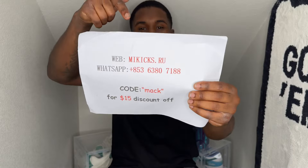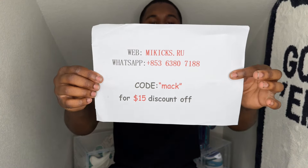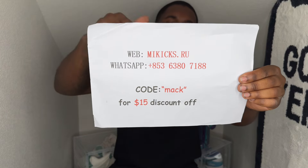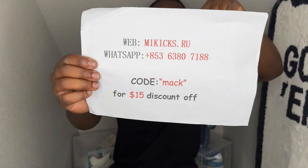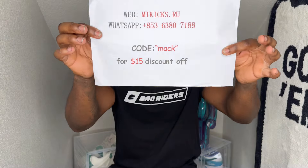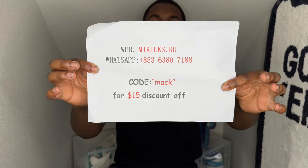Just before that — you do know it's a sponsored video. Go ahead and check them out, read it and weep. I appreciate them as always for coming in and showing the boys some love and helping us out with these shoes. There's their website, their WhatsApp — go ahead and use code MACK for $15 off. Save y'all some bread on getting these shoes.